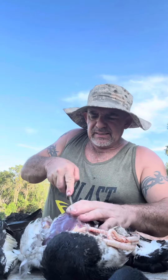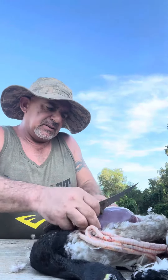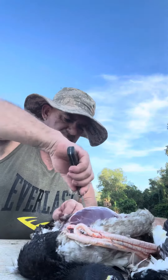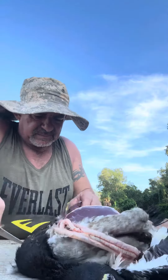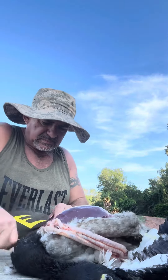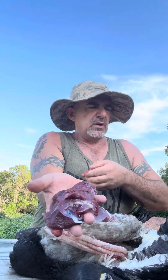Just make a nice cut and then all the way down. I'm just bringing a knife along the fillet, just filleting it. Look at that — beautiful goose fillet. Just put that to the side there.